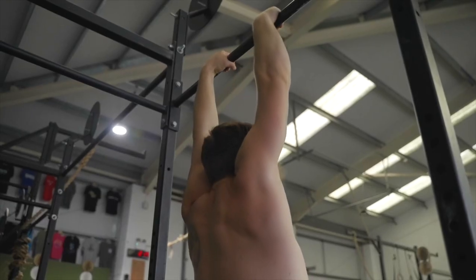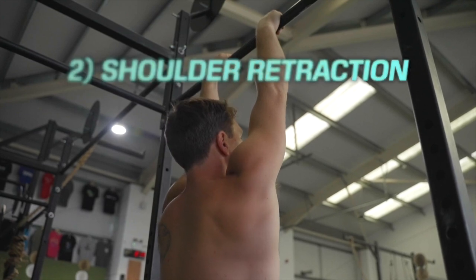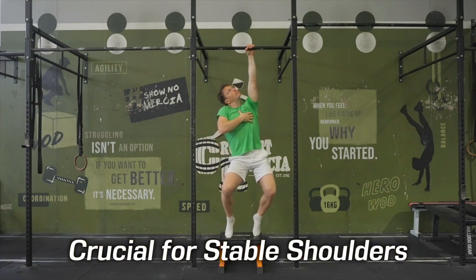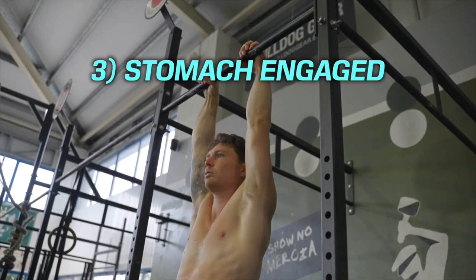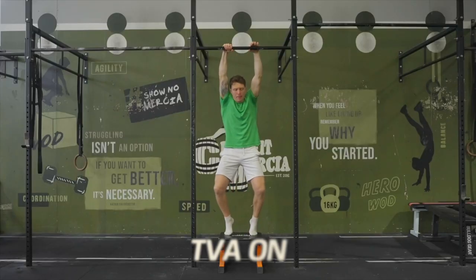Secondly, focus on shoulder retraction by pulling them down and back as much as possible. The deeper we can pull our shoulders in, the more supported and safe it will be — this retraction action engages and strengthens all the supportive stability muscles used in hanging. Third, keep your stomach engaged. We want to keep our lower body connected the whole time, so we need our transverse abdominus — the belt around the middle — to stay switched on.